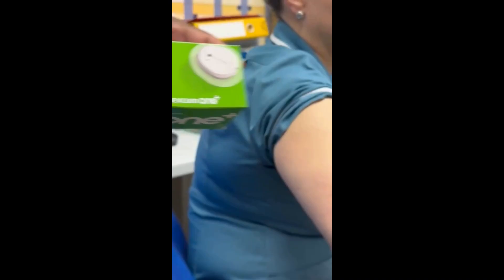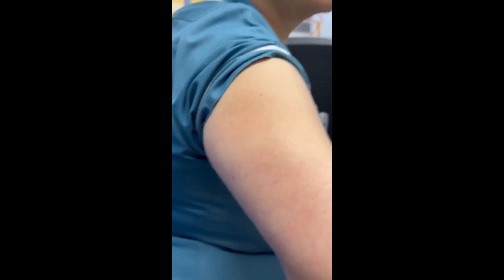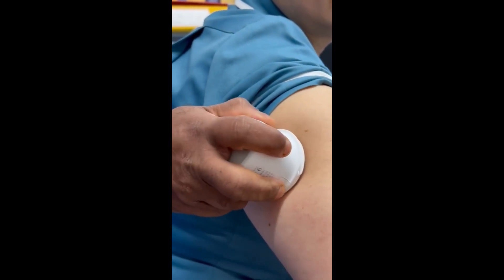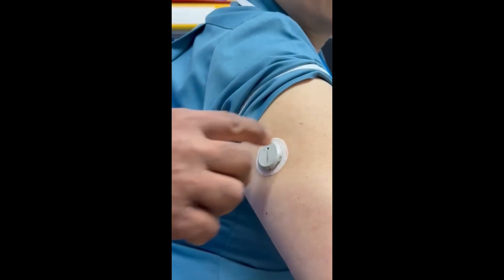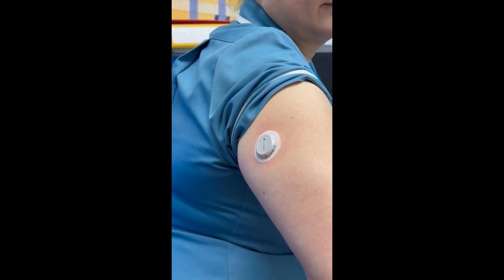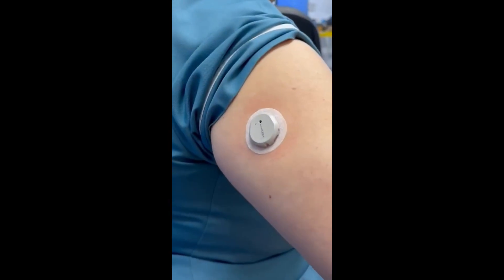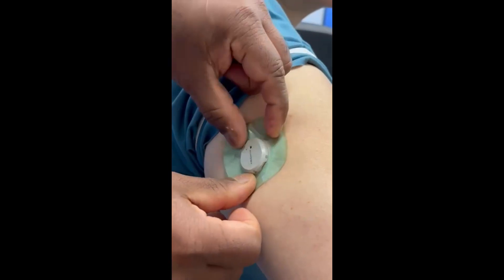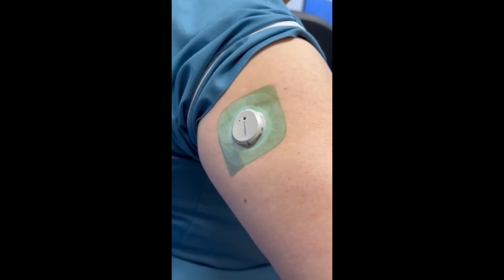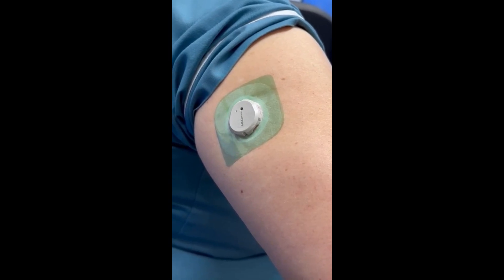Before applying your Dexcom ONE+ sensor, make sure the site is clean and dry. Use an alcohol wipe to gently clean the area and let it dry completely. You can apply the sensor on the back of the upper arm or your abdomen — these are the recommended sites. Once applied, make sure all edges are secured properly. For extra protection, you can use an over-patch or protective cover, especially if you are active or sweat a lot. Use the pairing code to activate it in the Dexcom app. After about 30 minutes of warm-up, your sensor will start showing glucose readings and you are ready to go.